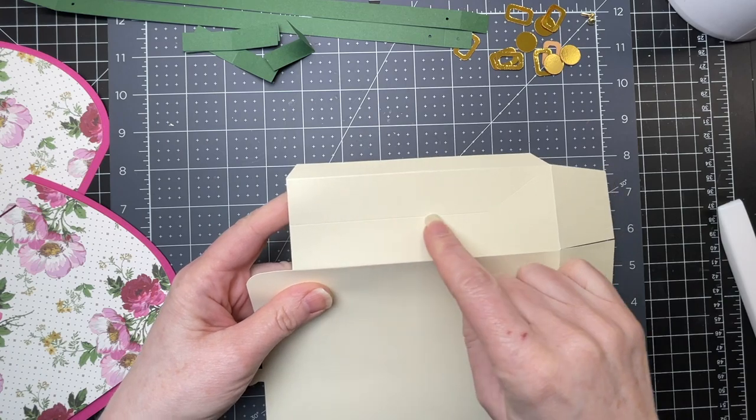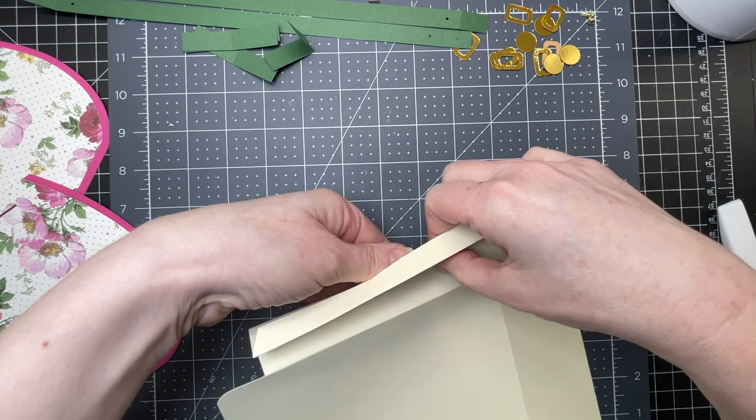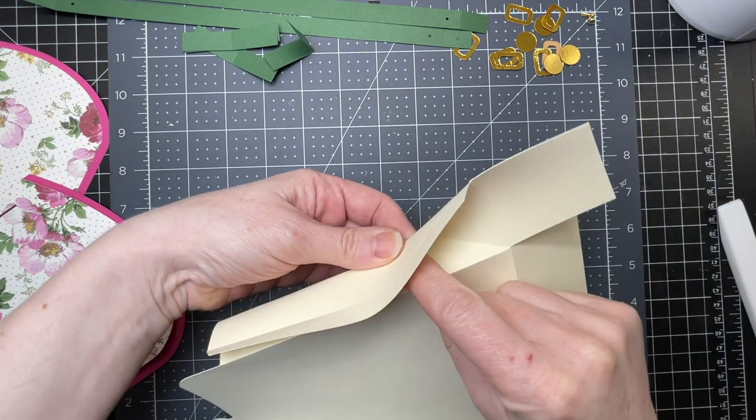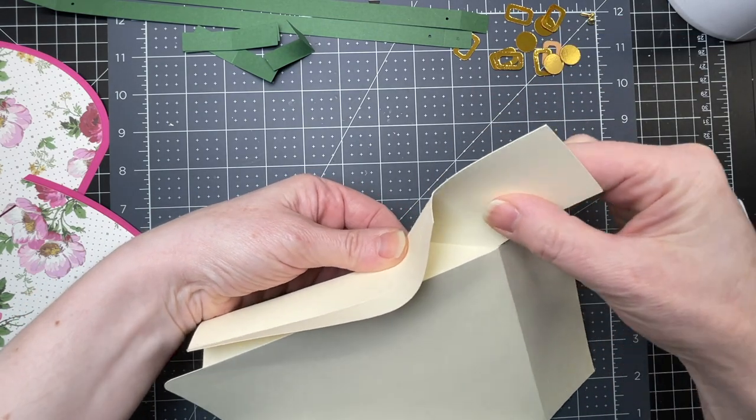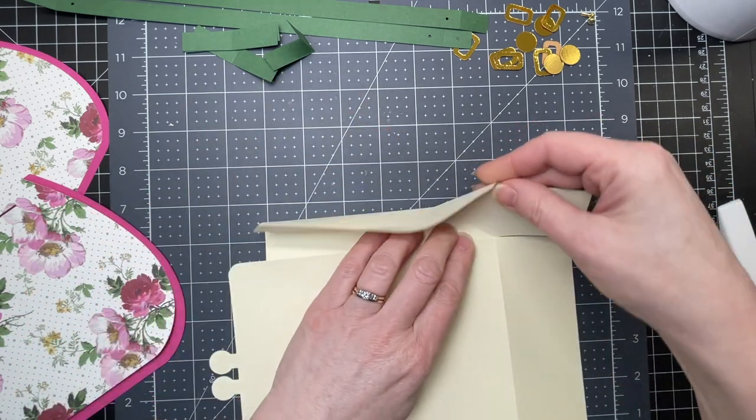Now for the side score line, it's a straight line that ends up in a triangle. I'm just going to fold on that straight line until it reaches the tip of that triangle, and then I'm just going to sort of bring those sides in like so.